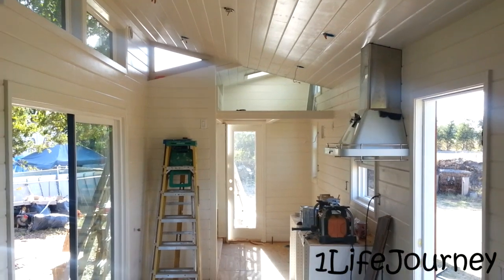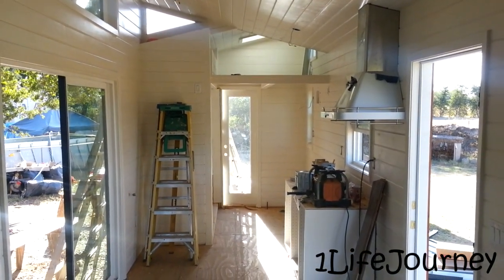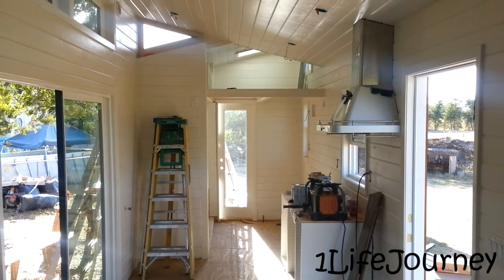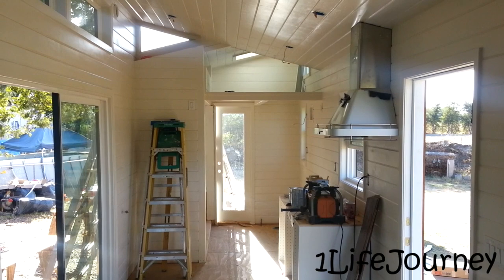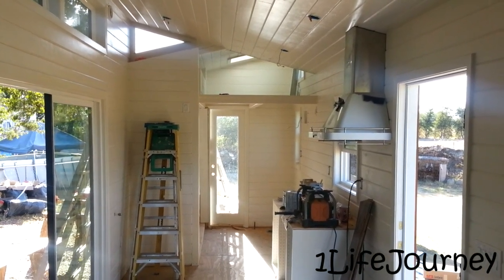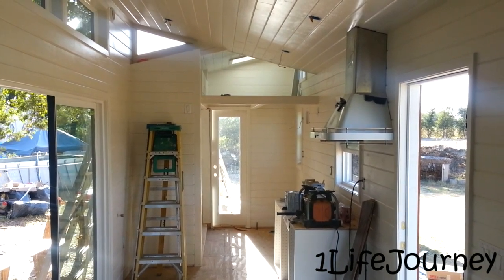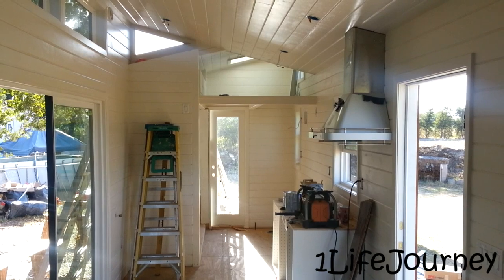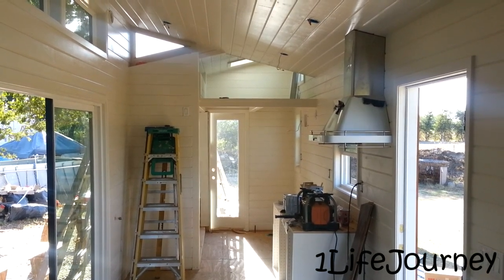Quite a few little things have been done. Over here on the right side we have the range hood installed. This is an IKEA model, cost about $600, but looks pretty nice — stainless steel. It's actually the only thing in the house so far that has any kind of contrast to it.